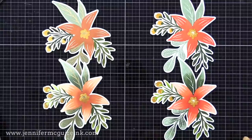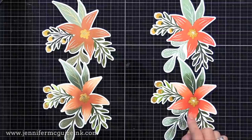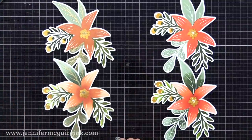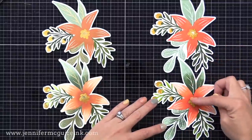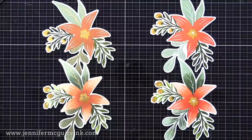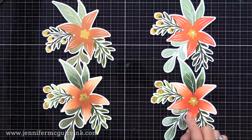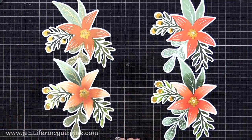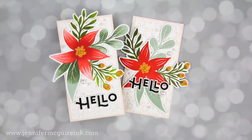On the two cards on the right, I didn't add the gold details to the leaves — I skipped that part just for a different look. I like the white outline details also. For the two on the right, I used the same colors but added in a little bit of Fresh Peach from Hero Arts — a little bit brighter peach so it would stand out a bit more. But I used the same greens and yellows, and I just really like these color palettes. Thanks to the design of the stamp set, these were easy to pull together, and it's just one large piece that I can add to my cards.